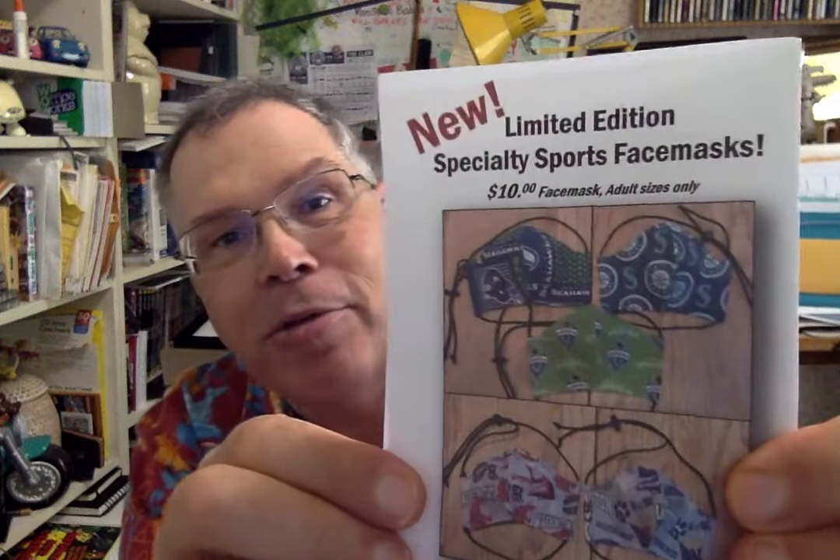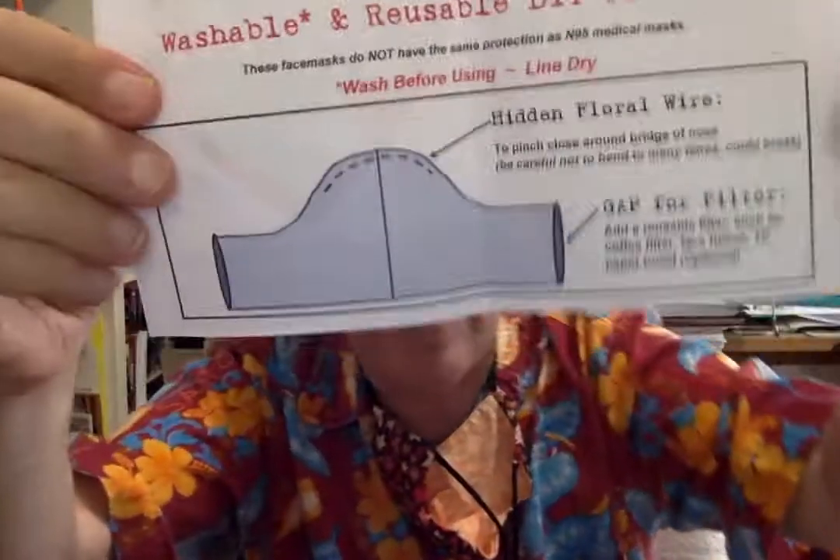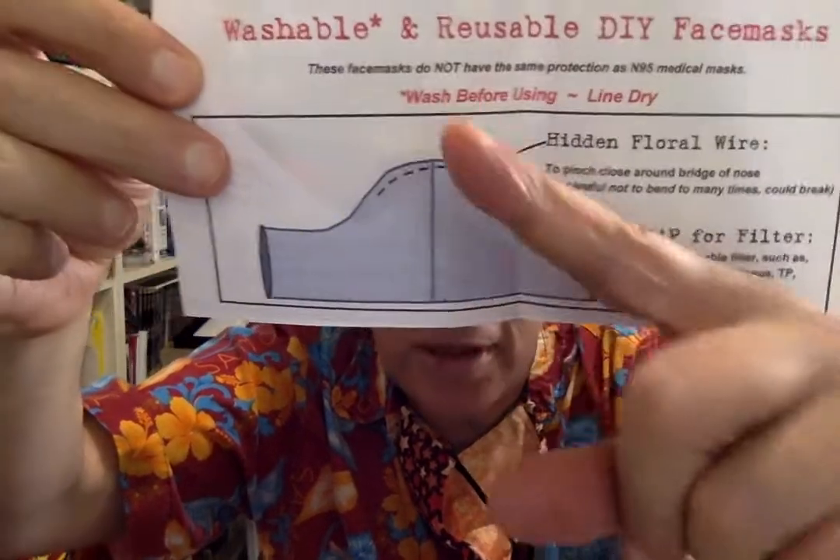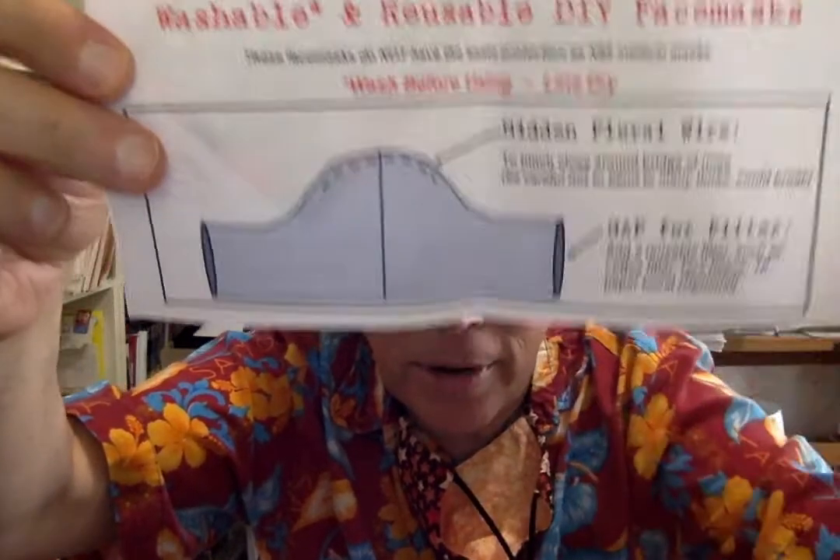Got this nice little brochure — limited edition specialty sports face masks with team logos and the like. What else do we have on the inside here? There are openings here.